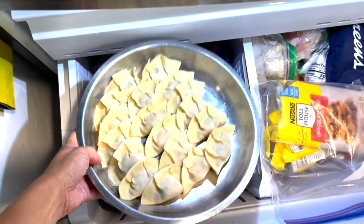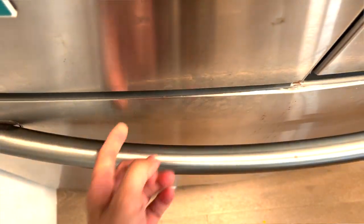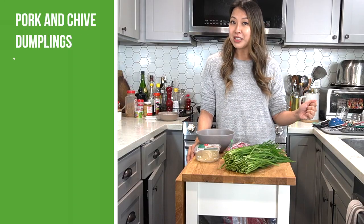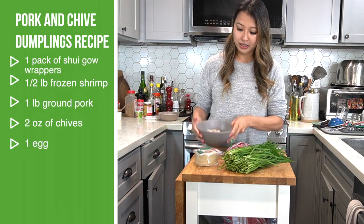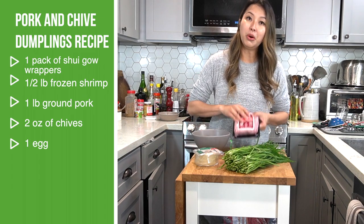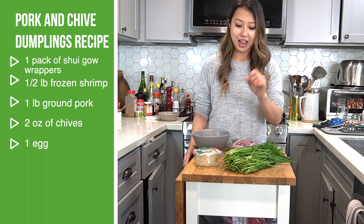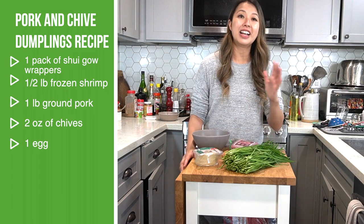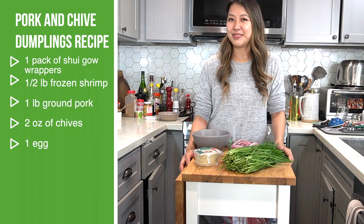After you make these dumplings, you can actually store them in the freezer for up to three months. On top of that, it is just a very easy meal. Once you've made a batch of these, you can just take them out and make a quick lunch in under 10 minutes. For this recipe, you're going to need some sui giao wrappers, some shrimp, ground pork, Chinese chives, and an egg for the wrapping. I can't wait to show you how to make this easy dumpling recipe — let's get started and wrap some dumplings.